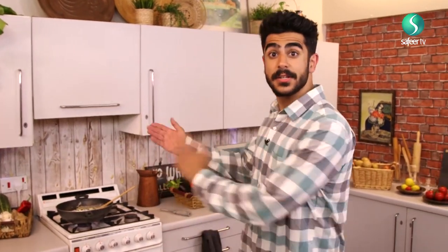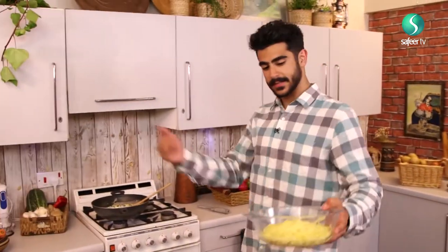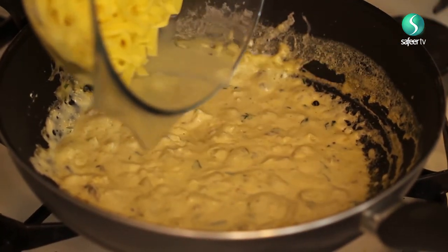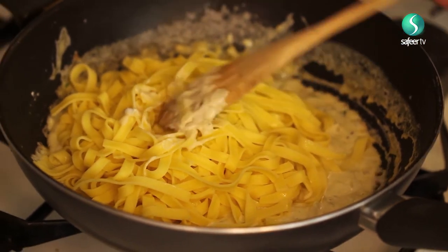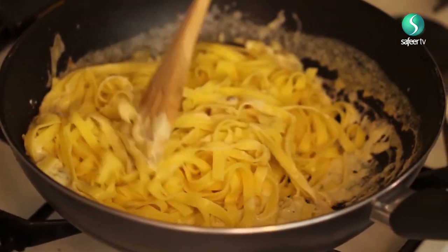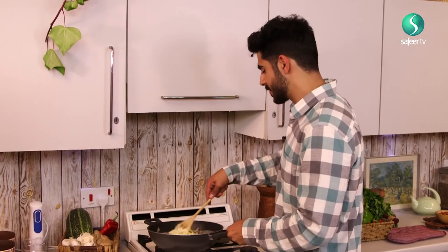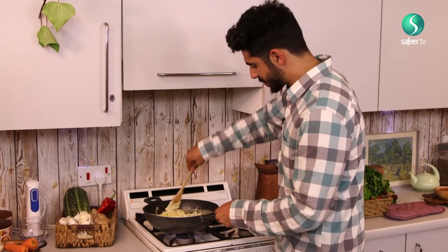Bring your already boiled pasta over to the rest of the wok and just pour it through like this. Give it a nice gentle stir, give it a bit of a shake, a bit of a wobble — make sure you've got everything nice and integrated.